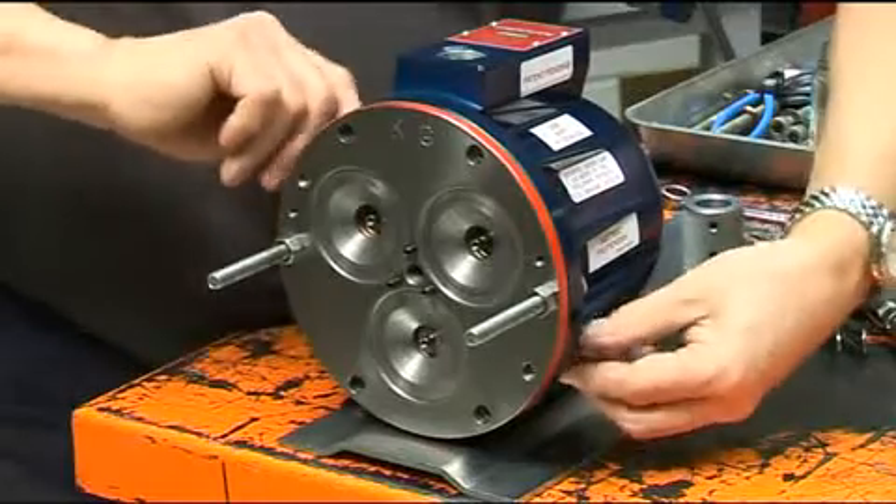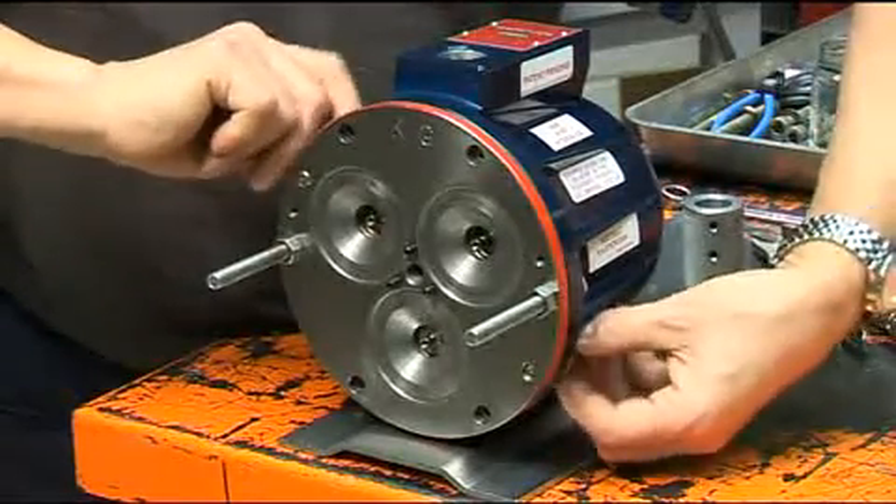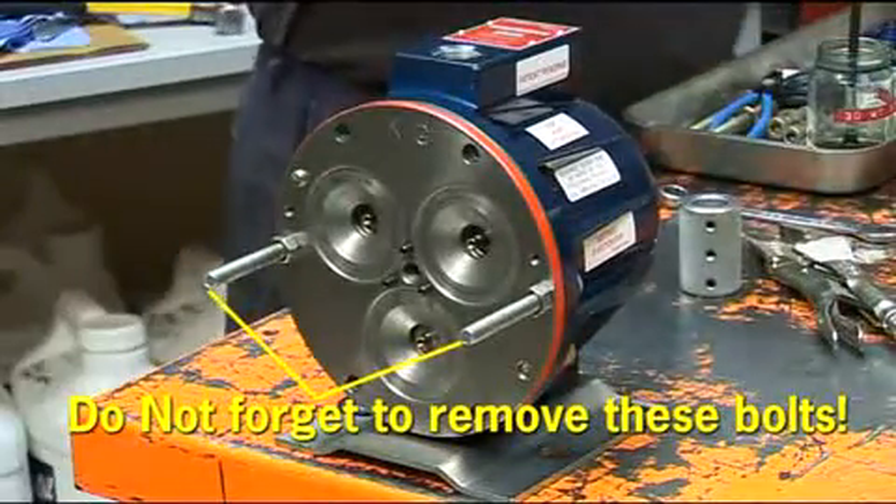These bolts should be nipped up tight. There is no recommended torque load. Once the casing bolts have been refitted, the temporary positioning bolts can then be removed.